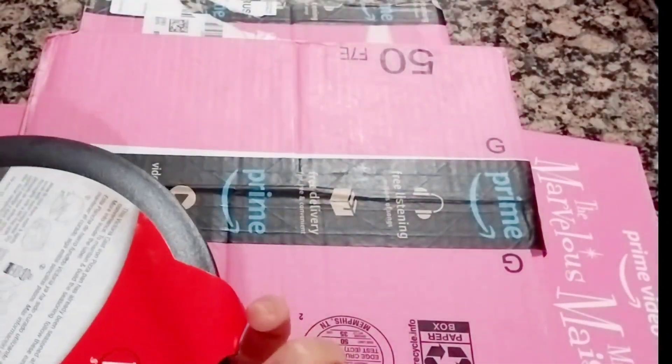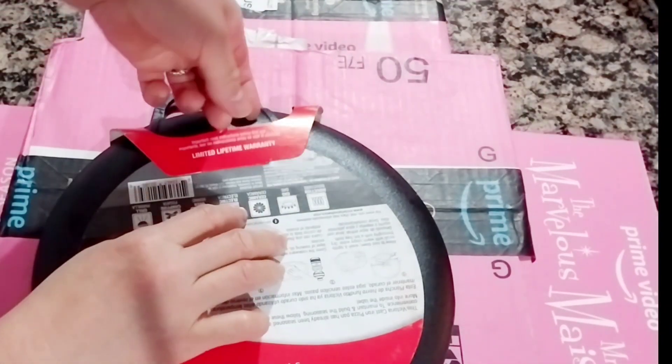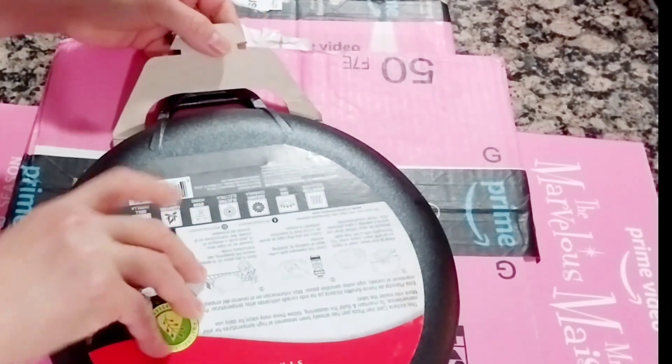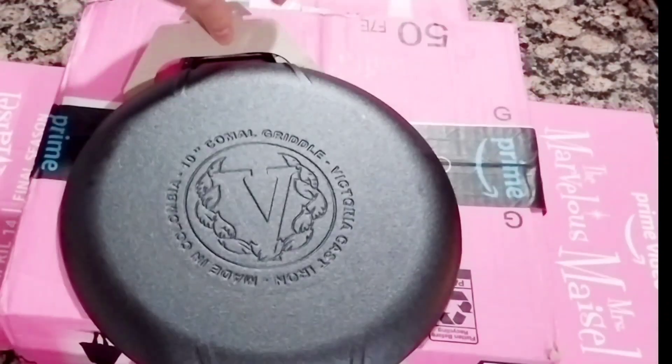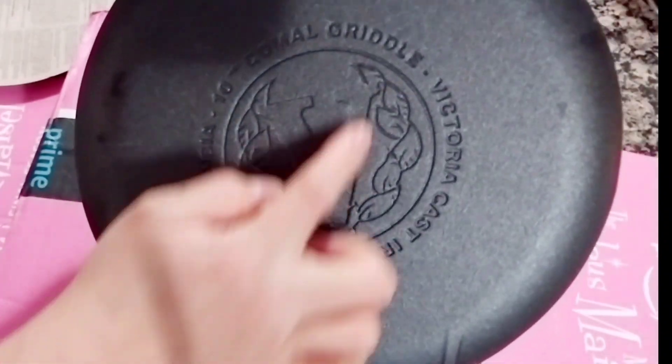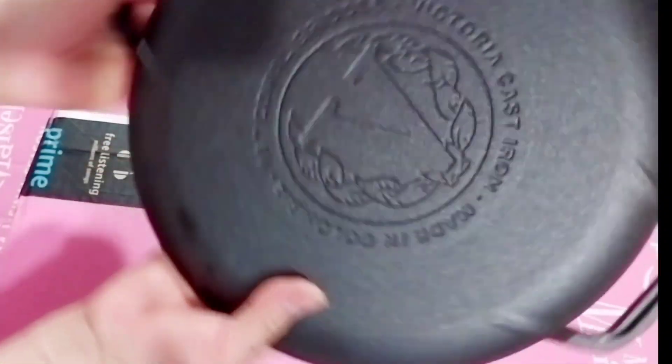It says lifetime warranty here. Important: read instructions before first use. Let me open it — wow, look at that! This is the instruction booklet, in English and in Spanish. And look at that — with the 'V' here: Comal griddle, Victoria cast iron, made in Colombia.